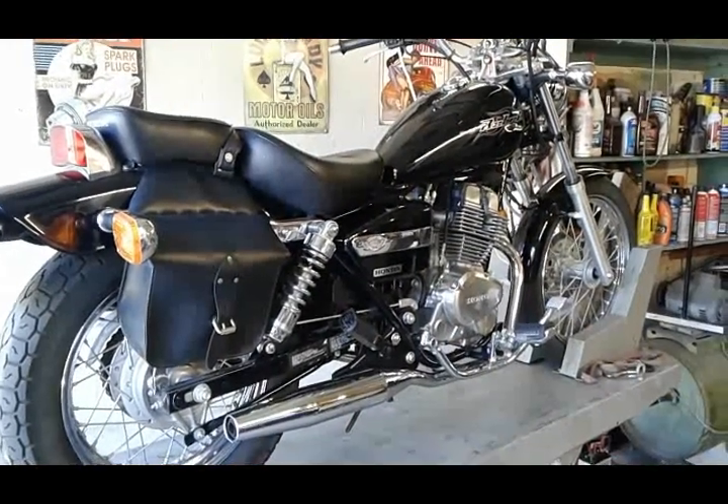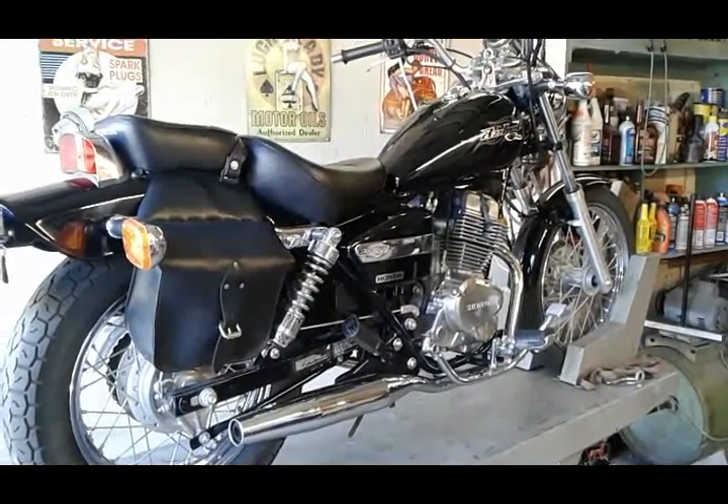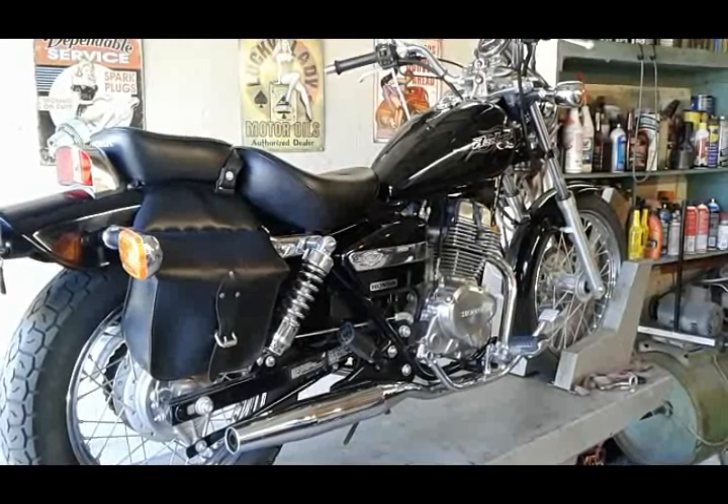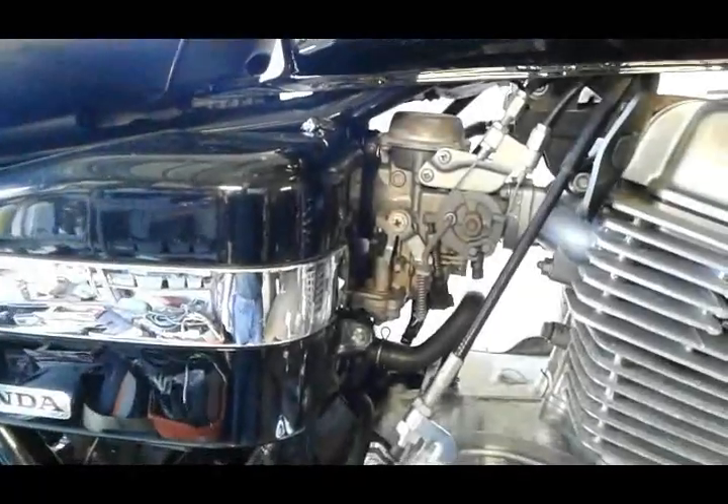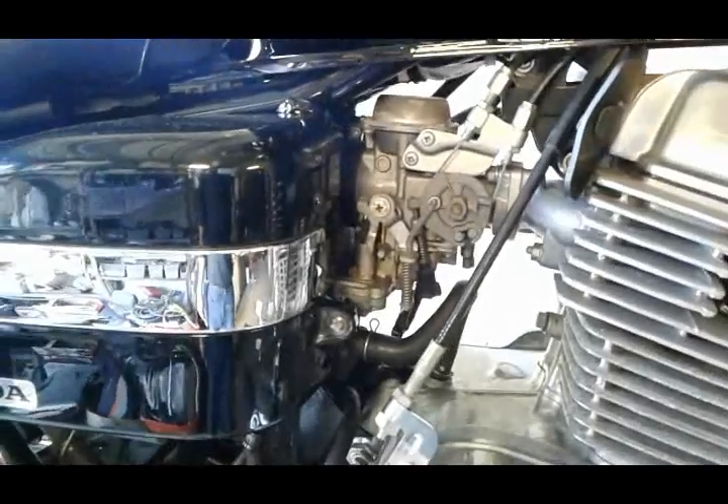Hi guys, welcome back to the channel and thanks for tuning in. I'm gonna be rebuilding and cleaning a carburetor on a Honda Rebel 250 today. This is as easy as it gets carburetor job, so you guys can definitely do that on your own.